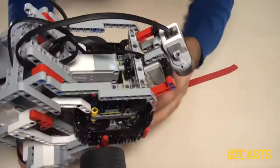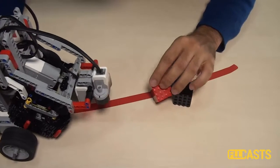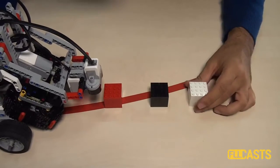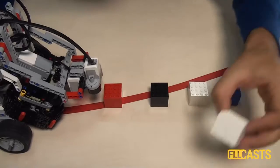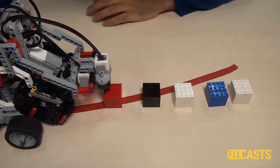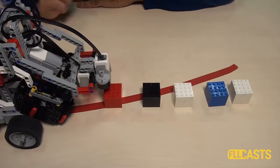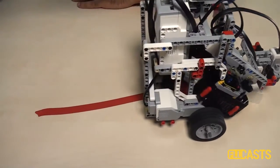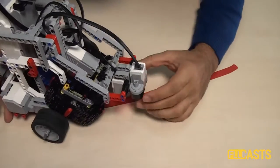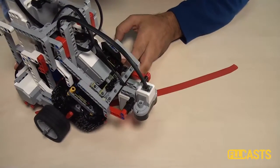You can find the building instructions for this robot in the materials section below. It will be interesting to show how this robot works when the treasures are placed on the field. Let's say these are the treasures — they're not placed exactly like this, but so you can see them on camera. If I start our program, the robot will move forward and collect all of the treasures. In the next video, we'll look at how we use the sensors to detect where the treasures are and how we use the color sensor to detect their colors.